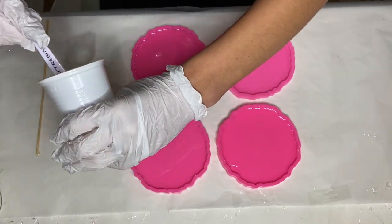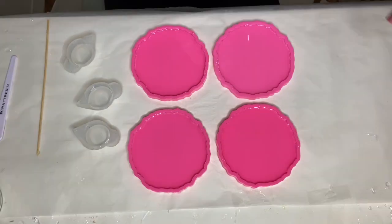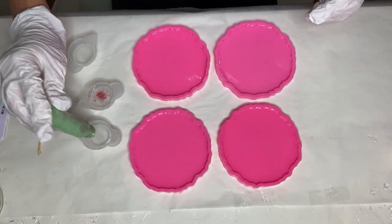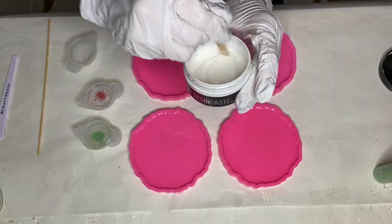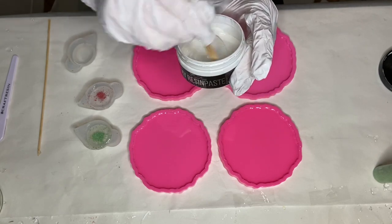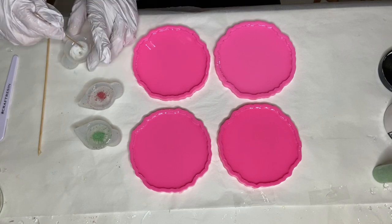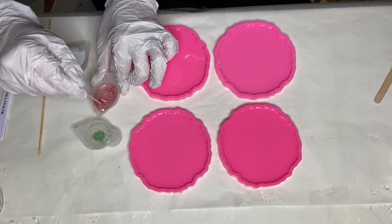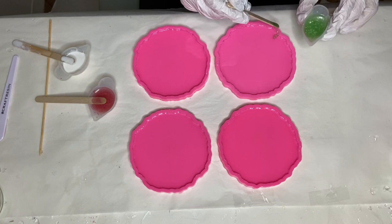The first pigment I'm going to be using is this pink mica powder by Resin Pro. Next I'm using a green shade of mica powder. For my white pigment I'm using Deep Ocean wave pigment paste. With a wooden stick I mix the pigment in the container before I take a small amount into my small silicone cup.